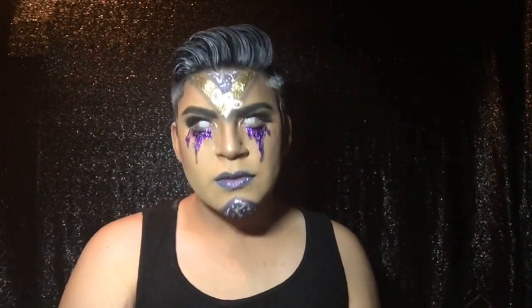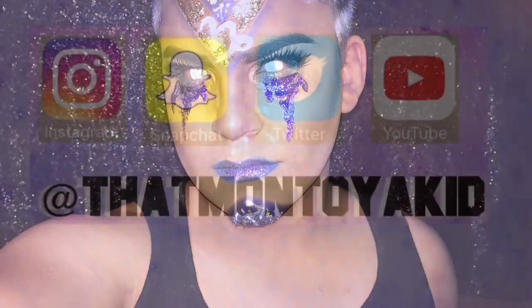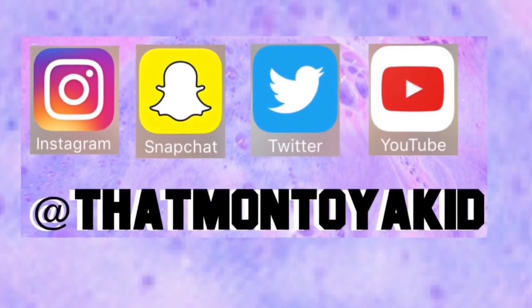Alright guys, that's pretty much it for this look. I hope you guys like this video. Thank you so much for watching, and as always like, subscribe, and follow me on all my social media.